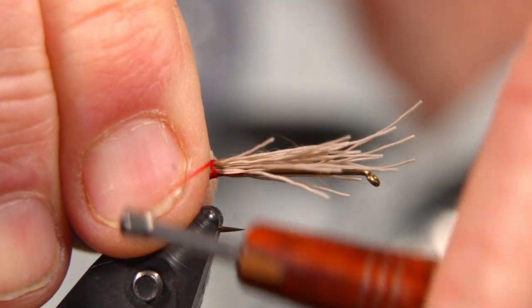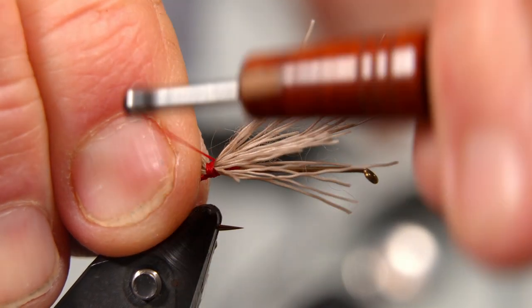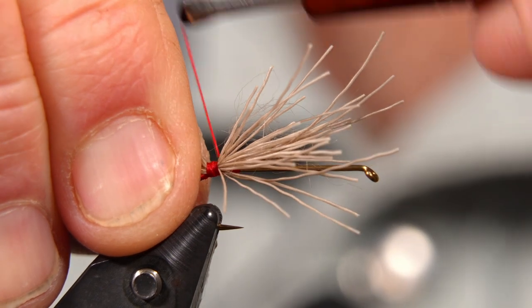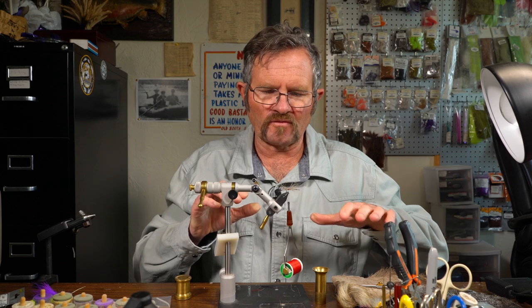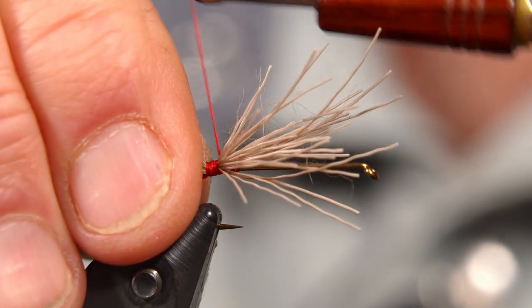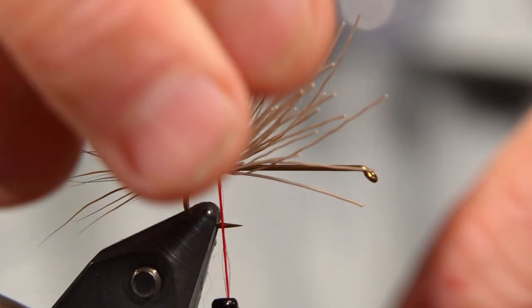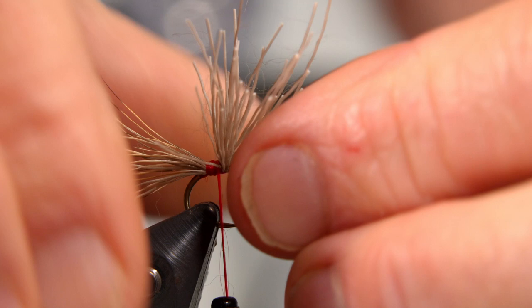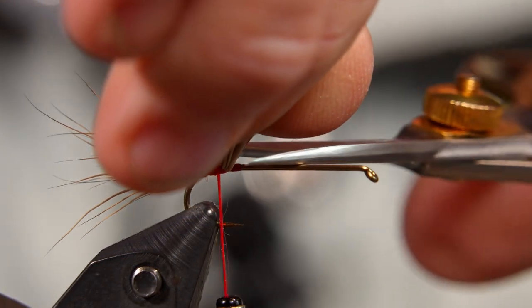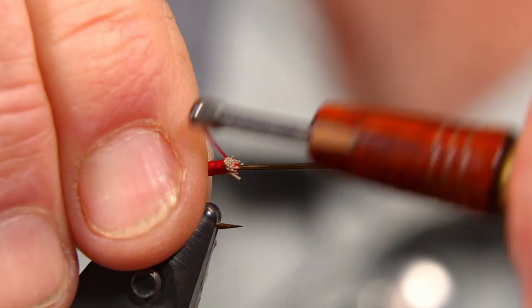I'm using some pretty heavy tying thread here, and the main reason is your thread is going to be your ventral material — the bottom of the fly. So this will take fewer wraps. You'll be able to build up a pretty sizable ventral section of this without having to do wrap after wrap with 6/0 or 8/0 thread. I'm going to give this a snip and lift that piece there, get that snipped off.